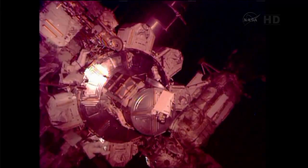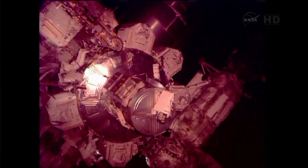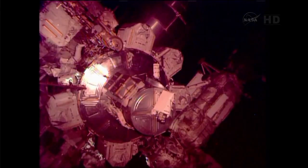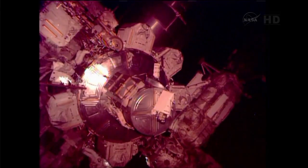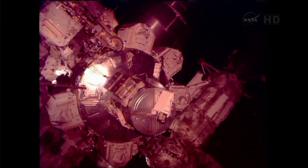So the astronauts are finishing up some temporary stowage of a few bags that they'll be using in tasks later on in the day during their spacewalk. After this, they'll be moving on to their first scheduled locations. Chris Cassidy will be translating along the Z-1 truss — part of the backbone structure of the International Space Station — onto his first Z-1 jumper cable installation task.